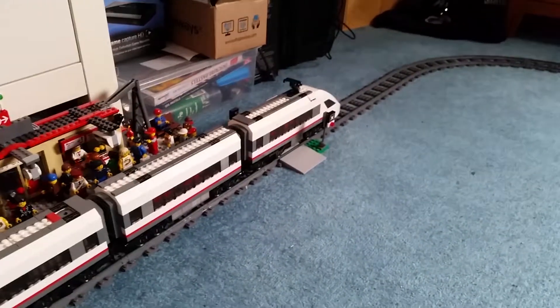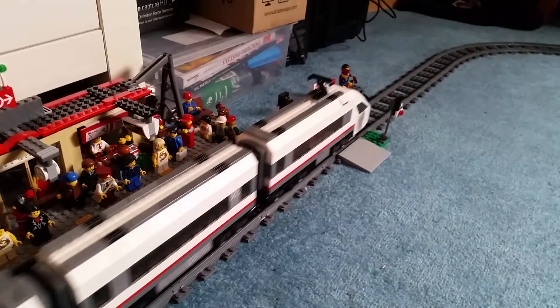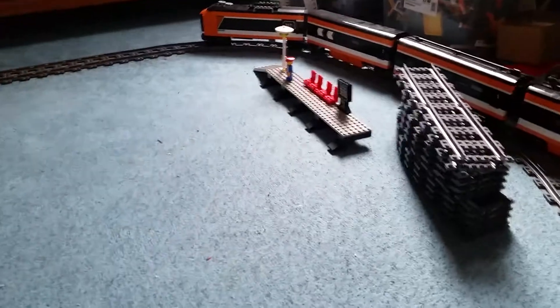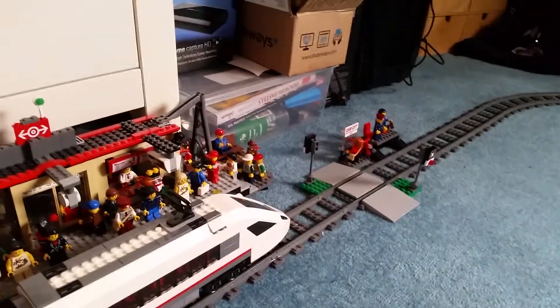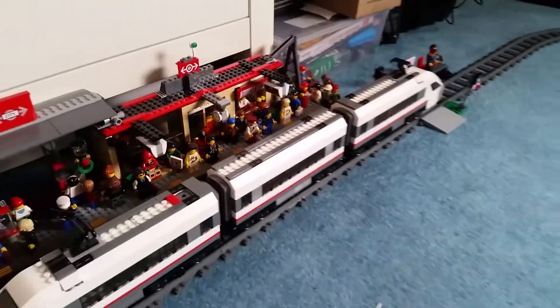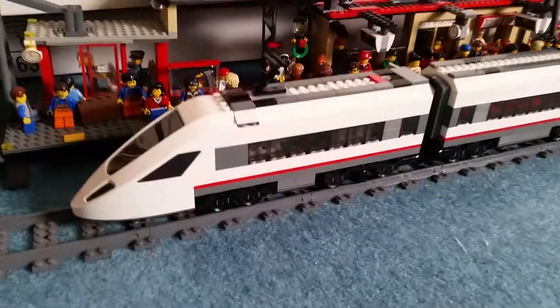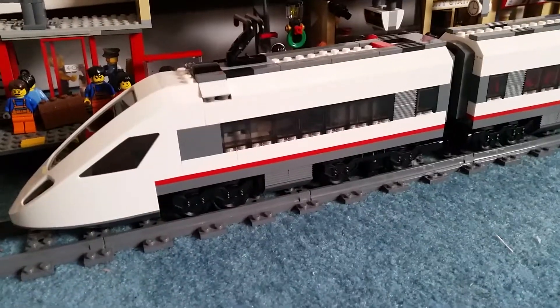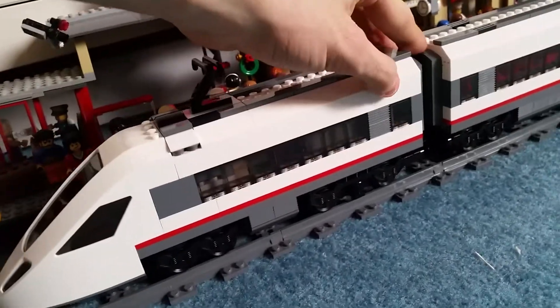I'm going to go from this end to this end, and then I'll do the station afterwards, because when I reviewed the Metroliner I almost forgot to do the little stationary piece. I've built in the one that came with this high-speed train set, and I'll do that at the end of the video because people want to see the train — that's what we're here for. So let's start off with this engine, which is actually different to the other one for a couple of reasons. First of all, this is the side that holds the power functions.